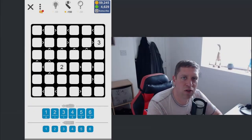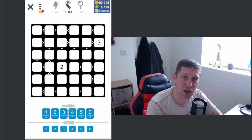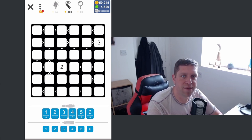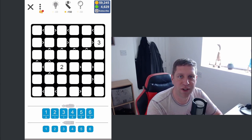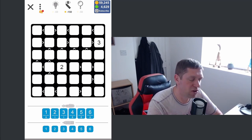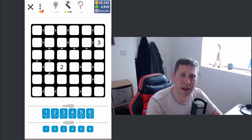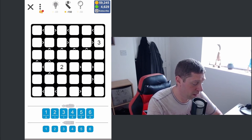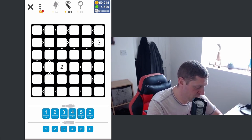Hey guys, what's going on? It's Snog. Welcome along to a brand new video. Today we're going to play Futoshiki, which is a pencil puzzle that involves greater than and less than signs, and you have to place numbers in the grid with Sudoku rules, so you can't have repeating digits in rows and columns. Hopefully as I go along I'll be able to explain a little bit more, but let's jump in for now.